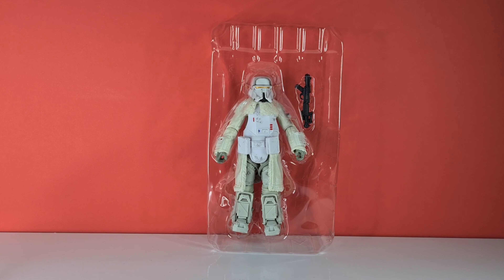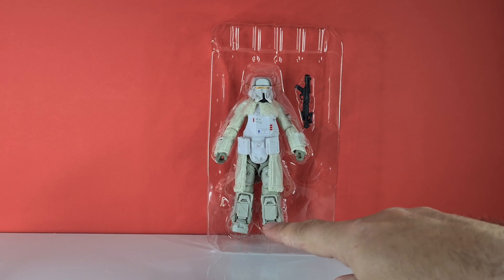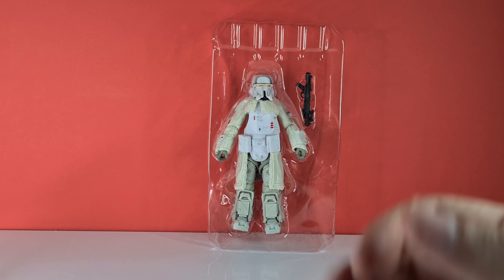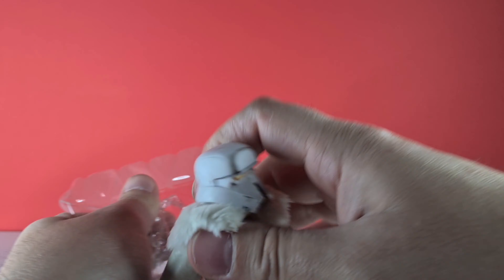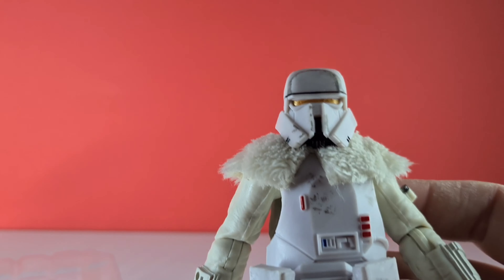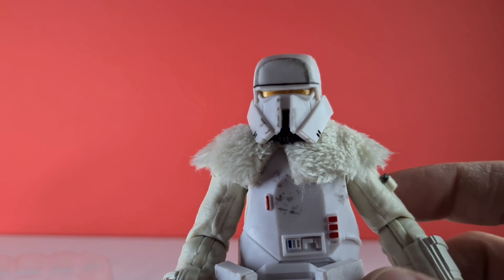Here he is in his blister pack. We don't get much else — no hidden accessories, just his blaster up top, and down the bottom there's a picture of those massive boots which look pretty cool. We'll put him out for first impressions and then go take his photos for the review. He feels really hefty, feels really cool. I'm going to go away and take some pictures — see you in a moment.